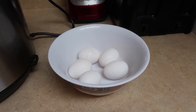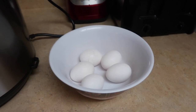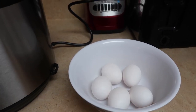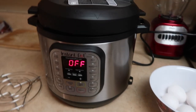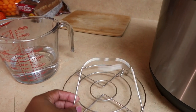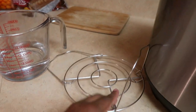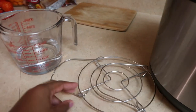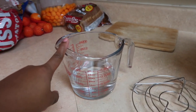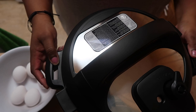Let me show you guys what I witnessed yesterday. What you'll need is some eggs — it doesn't matter how many, I'm just going to use five. You need an Instant Pot pressure cooker, this little trivet thing that came with it, and one and a half cups of water.